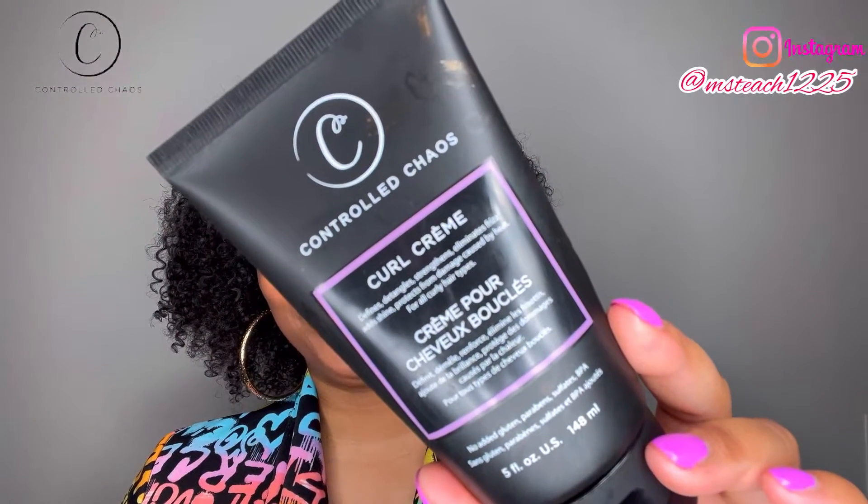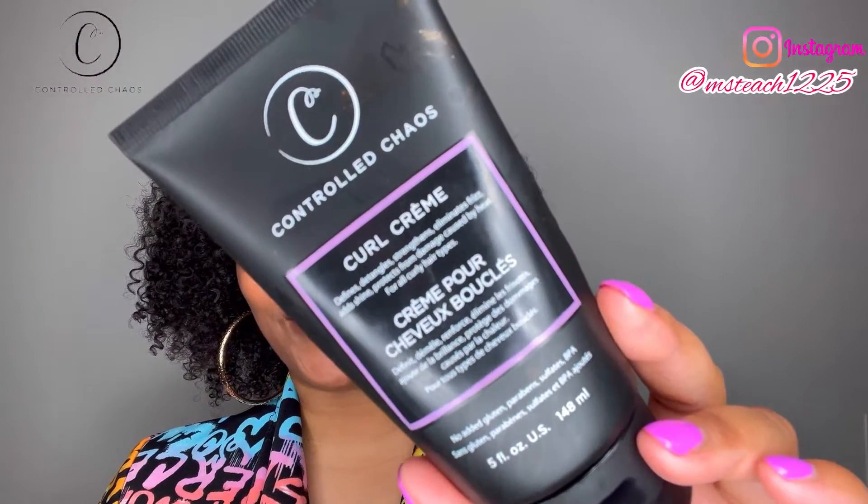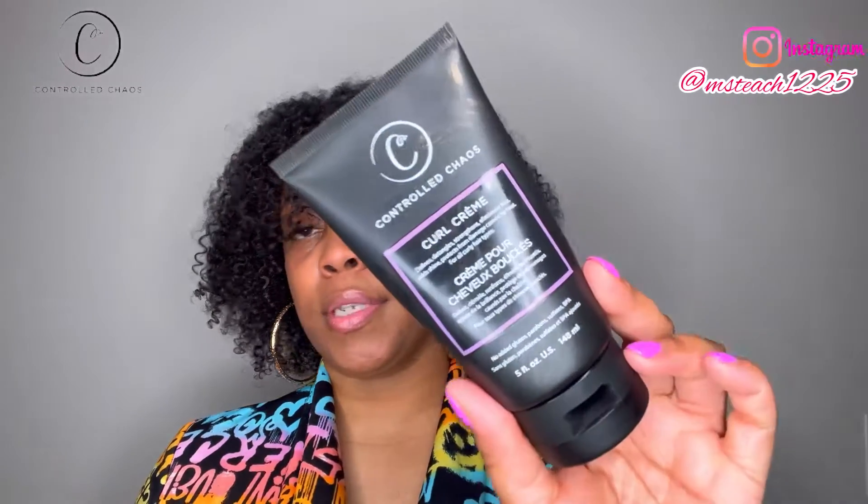The one product I use for this wash and go is the Control Chaos Curl Cream. It defines, detangles, strengthens, eliminates frizz, adds shine, and protects from heat damage — and it's for all curly hair types. No added gluten, paraben, sulfates, or BPA. This is a five ounce container.